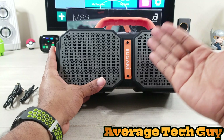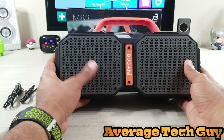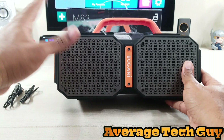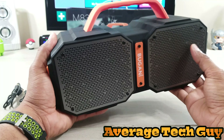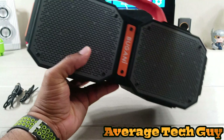Now what's cool about this is it is IPX5 waterproof. It says waterproof, but that's more of a water resistance. If you look it up, IPX5 just tells you that it can take a light spray of water — so a light rain, maybe even a medium rain — without getting damaged.